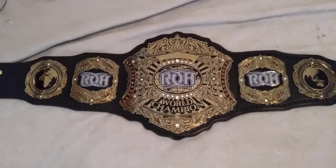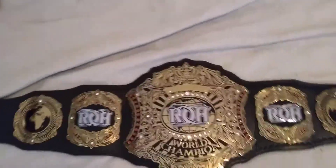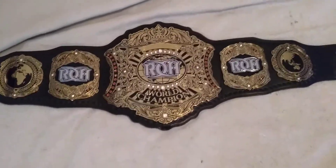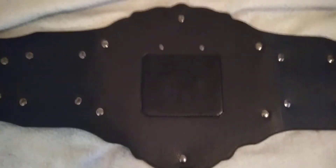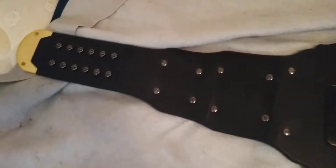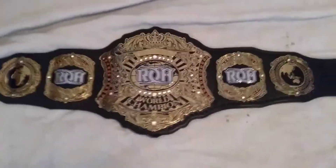I got this belt at wrestlingsuperstore.com. It was like 200 bucks, and it's authentic — well, it's a replica belt, so you get the real deal basically. Let me go ahead and show the back real quick. You got your screws right here — these are the ones you can use to switch out your nameplate.